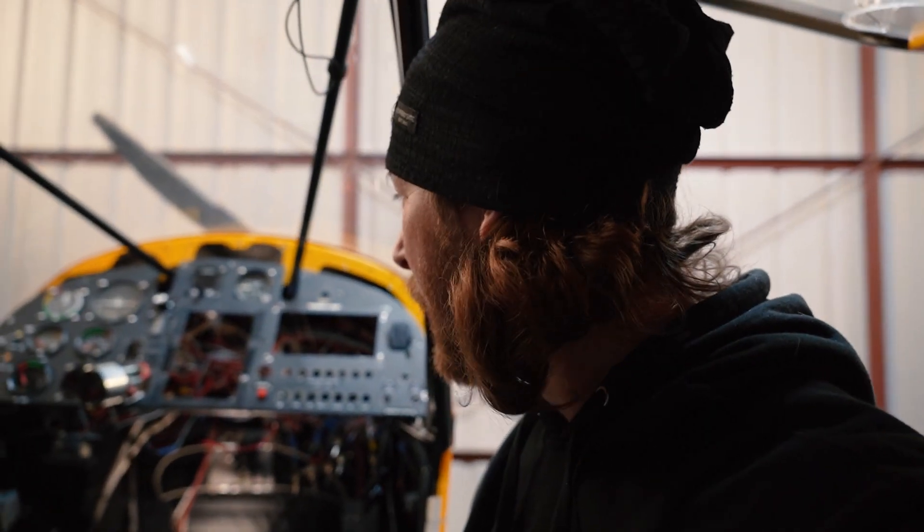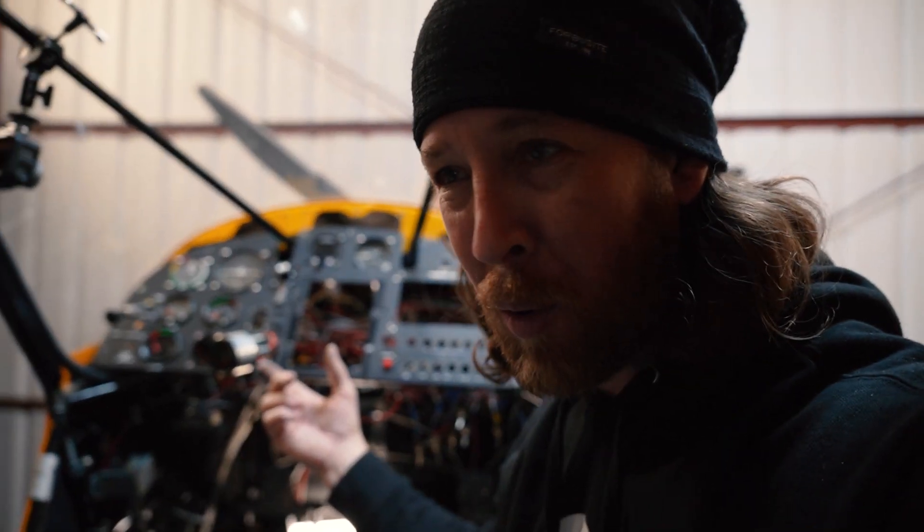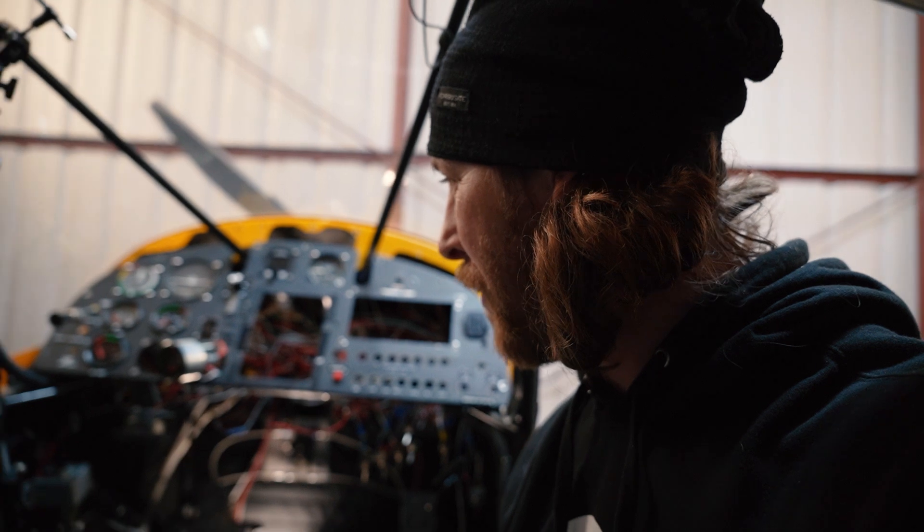Alright, here we are back at the instrument panel, still taking it apart. The wiring that was done — I'm not going to say it was garbage — but it's just a rat's nest underneath there. And the gauges are super old. The screws are kind of just seized on there. It's kind of a pain in the butt, actually.